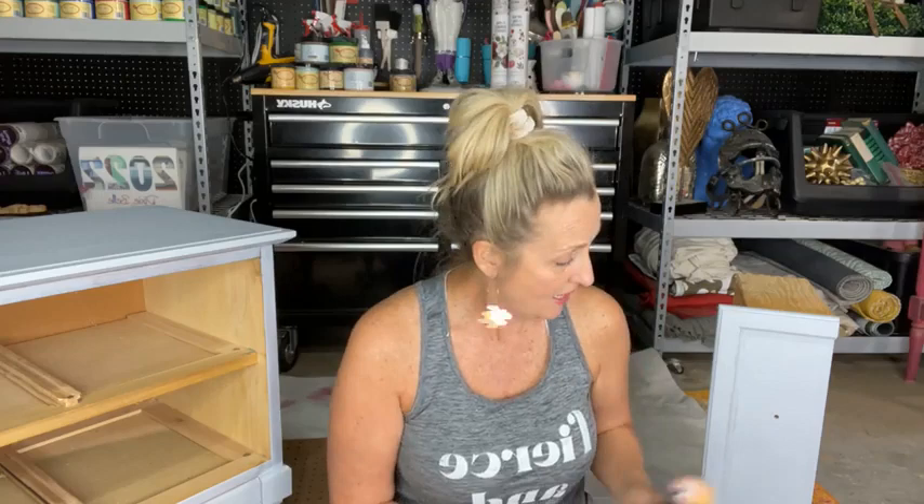Dixie Belle doesn't carry rollers, but you can use any roller or foam brush. I'm using a tiny little roller from Home Depot with a little baby roller tray. A small roller worked just fine for this piece. I brushed my paint on first and then I roll — I'll show you how I do that. My primed pieces are primed and ready to go, and then we'll put Silk on top the same way we put the primer on.